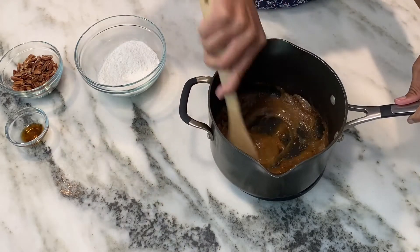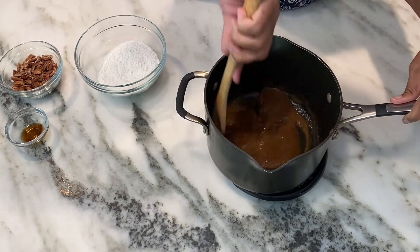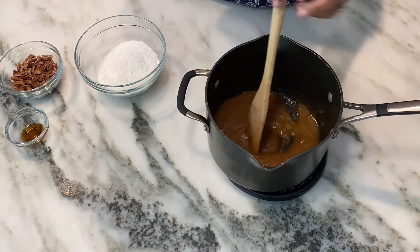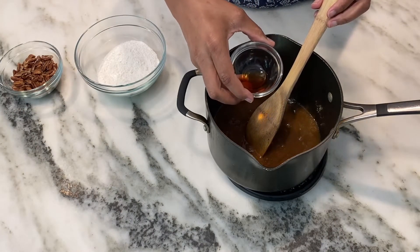The next step is to add half a teaspoon of vanilla and half a teaspoon of almond extract. Now almond is strong, so don't go crazy. You want exact amounts here.